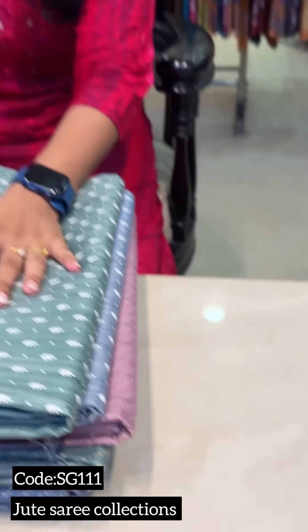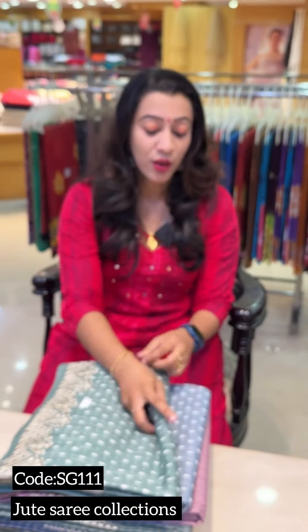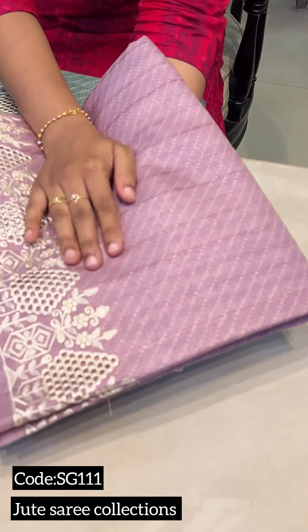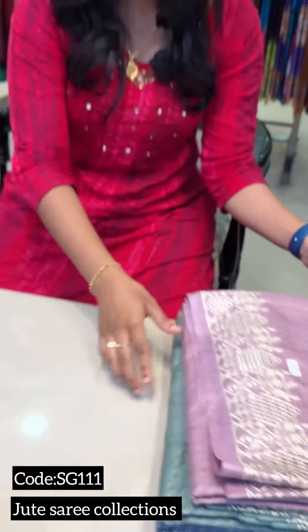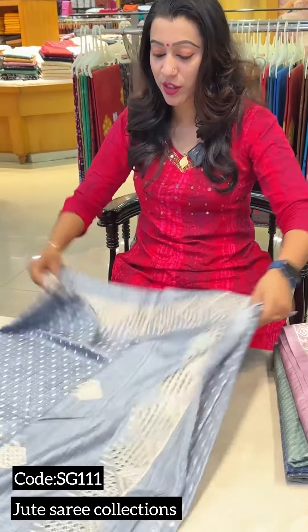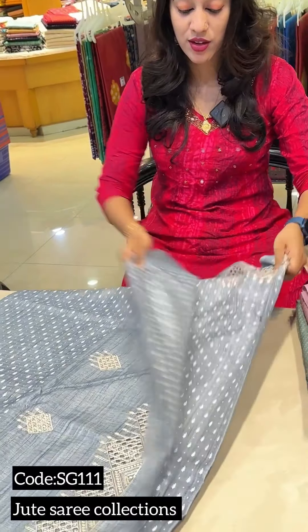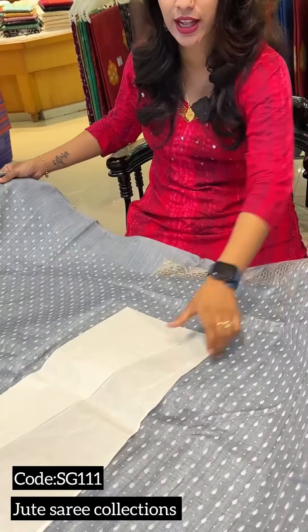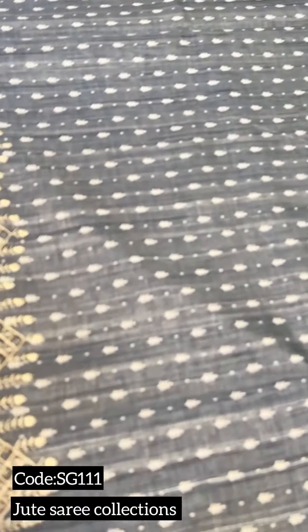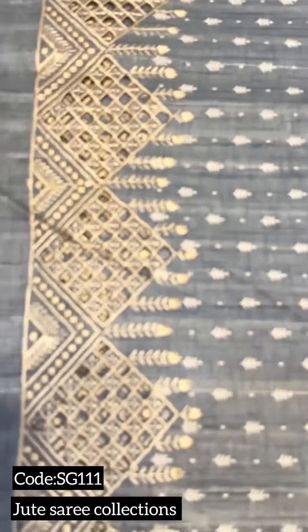This is a paint-made print. It's a light blue shade with a paint-like leaf print.